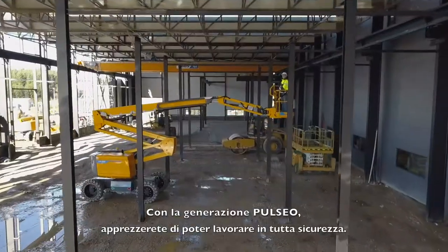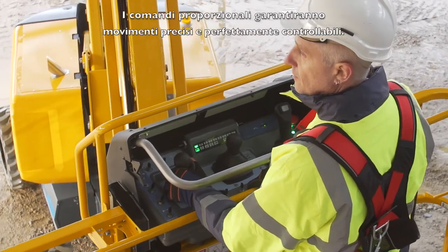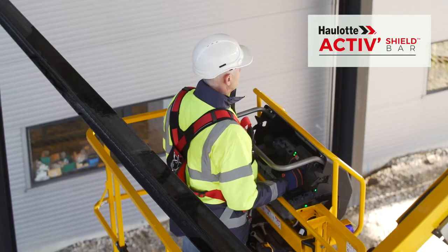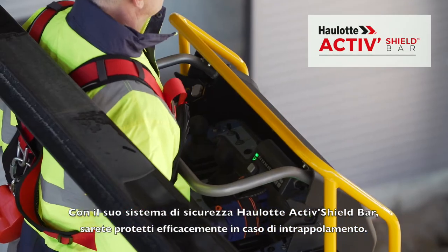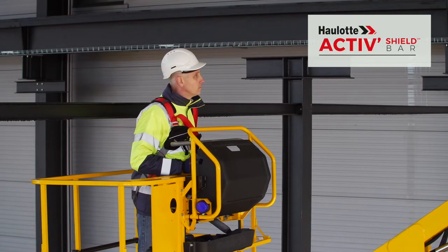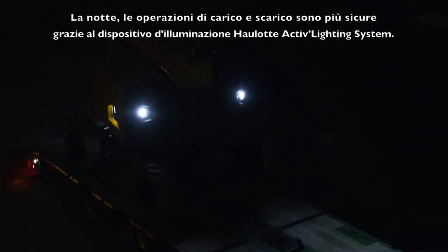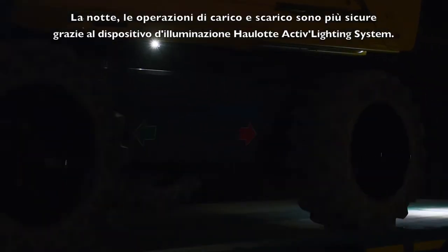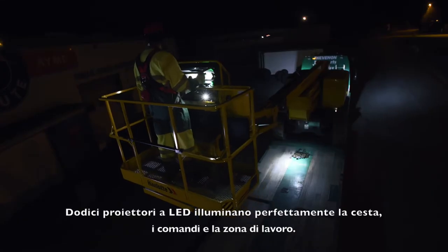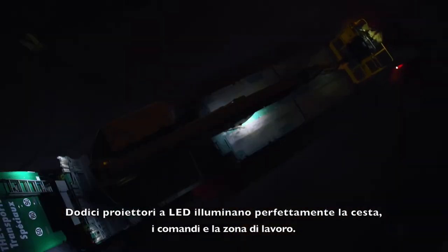With the Pulseo generation, you will appreciate the particularly safe working conditions. Proportional controls offer maximum precision and smooth movements. The Hollett Active Shield Bar offers effective protection against the risks of entrapment. At night, safety is enhanced for loading and unloading operations with the Hollett Active Lighting System — a dozen LED spotlights provide perfect visibility for the basket, controls, and maneuvering area.